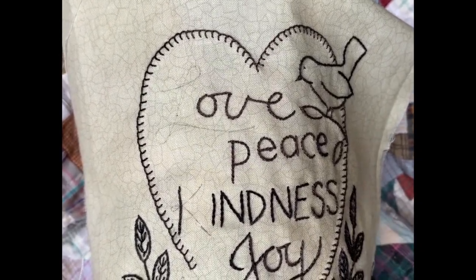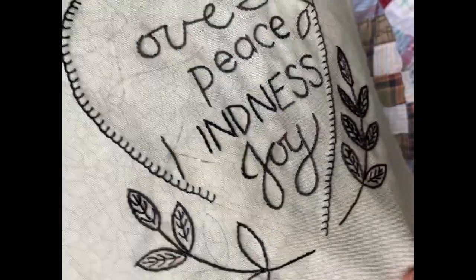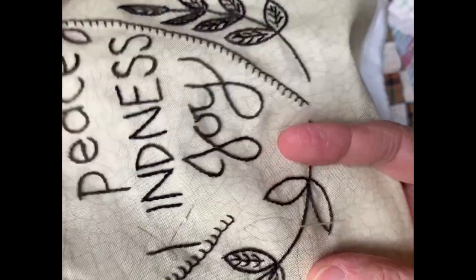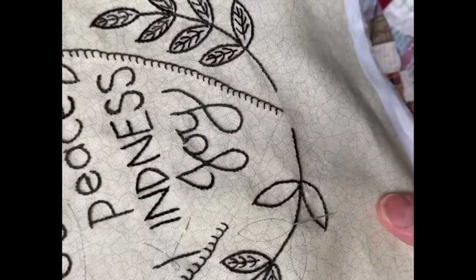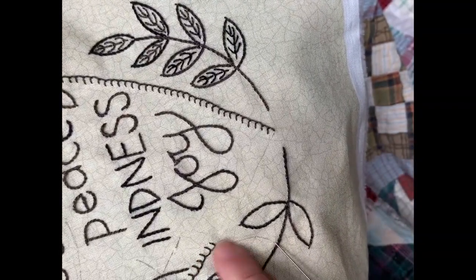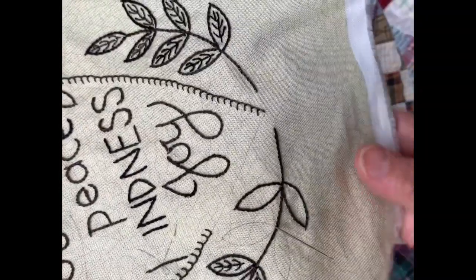The first stitch I'll show you is the stem stitch. I know we've gone over it before, so if you've already seen this, you're more than welcome to fast forward. When you start a stem stitch, you always want to start at an endpoint — you don't want to start in the middle of a line.